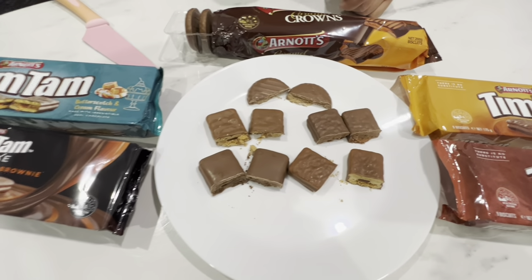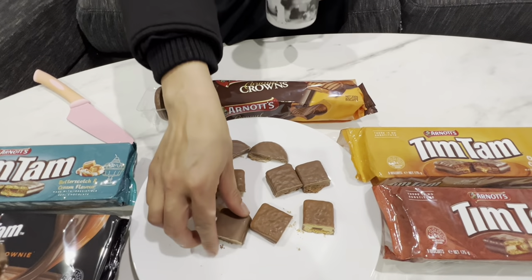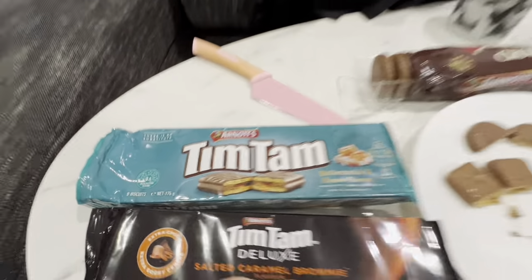All right, where are we starting? These deluxe ones are meant to be crap. Yeah, let's start there so that we can get better. You also only get eight biscuits in a pack and they're $4.75 full price — you get nine biscuits in the other pack. These are okay. I wouldn't say they're crap. Oh, high praise from Linda. Pretty nice.